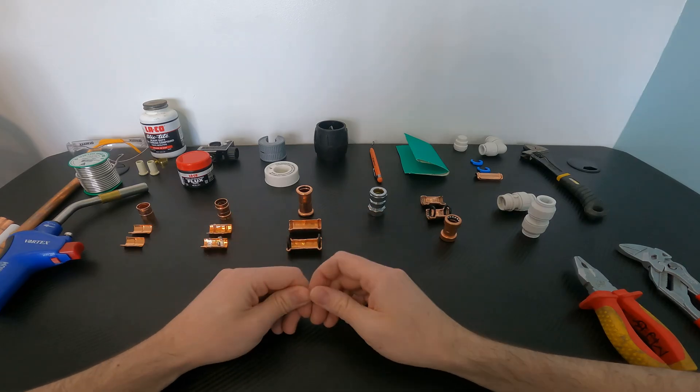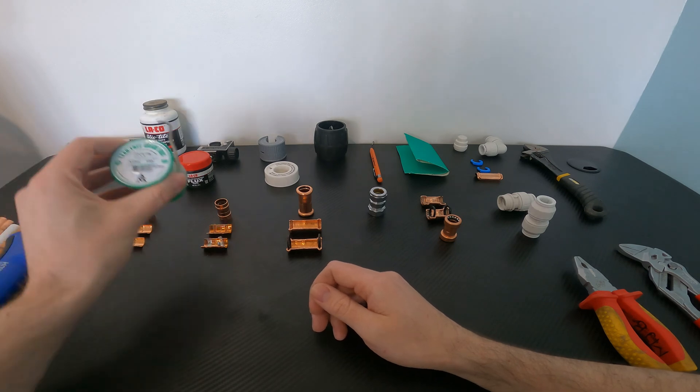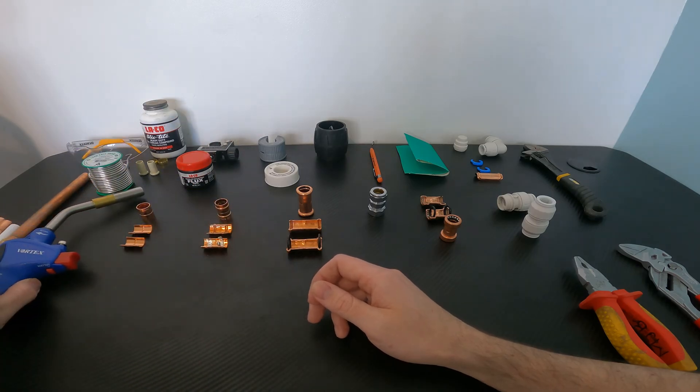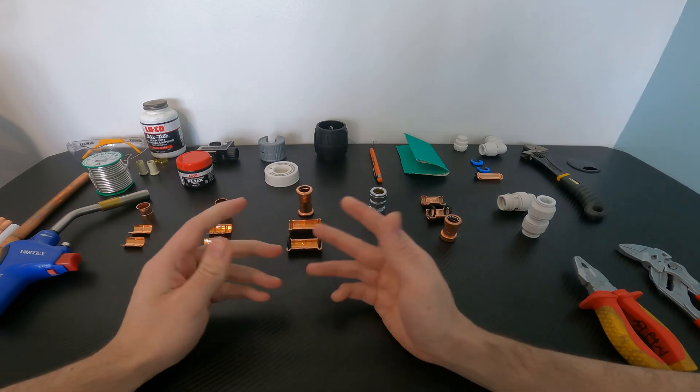However, when you consider the learning curve involved for a DIYer, along with the initial outlay of tools such as solder, a blow torch, and gas that you may not have, it can actually be a lot more expensive than some of the other methods we'll go through now.